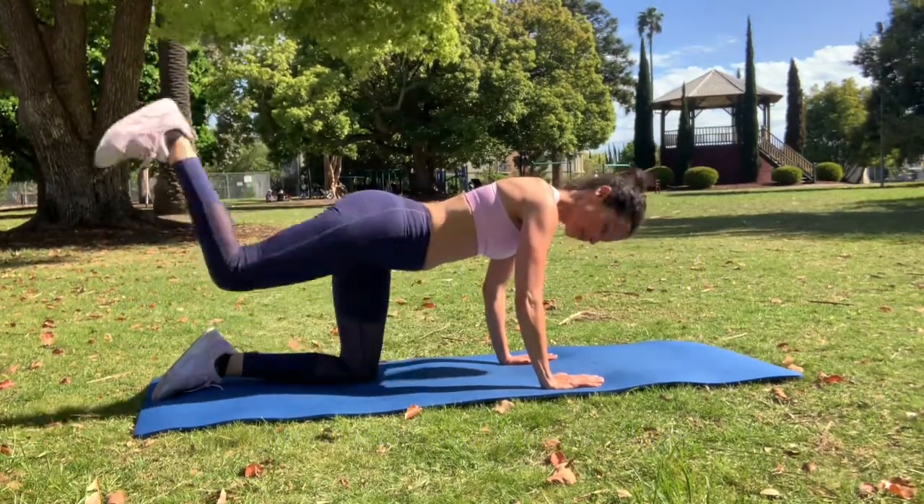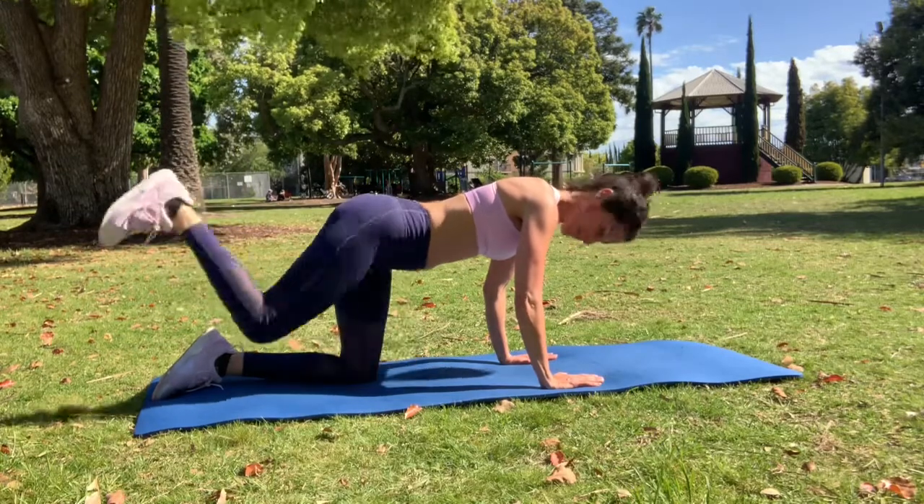You can see that the thigh ends up parallel to the ground and I have 90 degrees in the back of my knee.